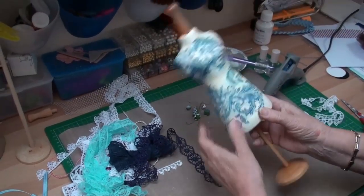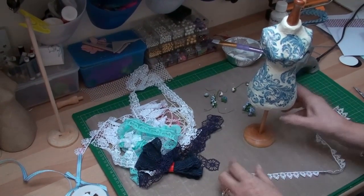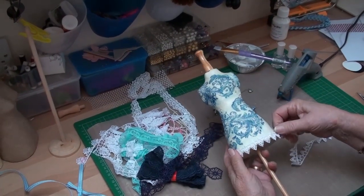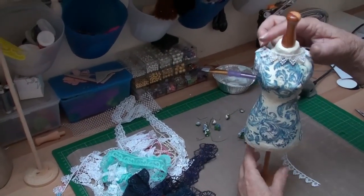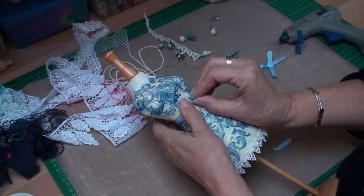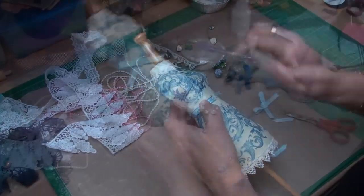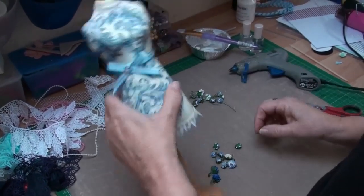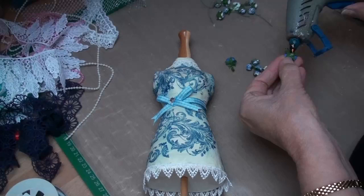Once your dress form is dry, you can add embellishments from your stash to make it even more feminine. Around the bottom I'm going to add some lace, gluing it in place, and I've also got a piece to put around the neck. I've decided to add a bow into that little bare patch, joining the ribbon so it will be underneath the bow and not show. I'm adding a little rhinestone onto the knot, and the last thing is adding some flowers along the chest area as a little corsage for the dress form.